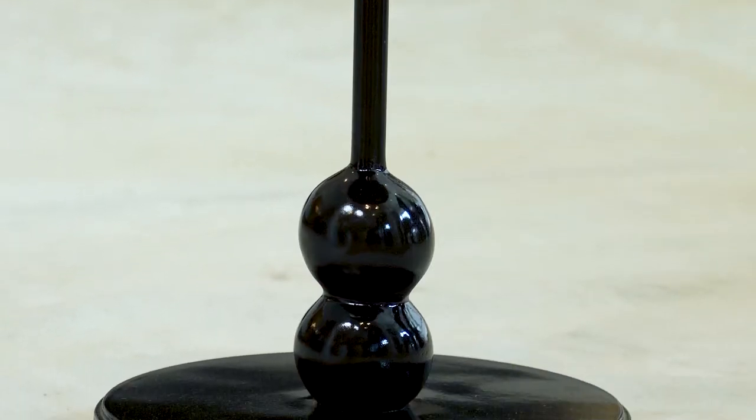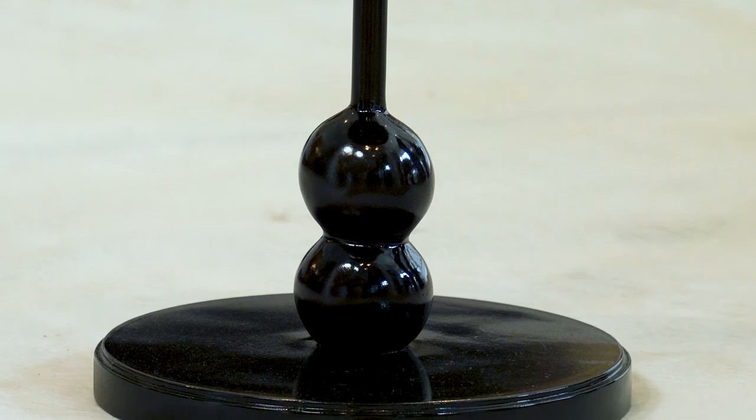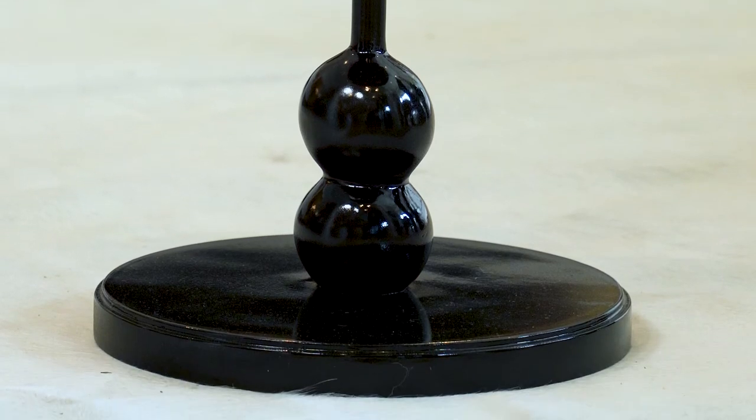Beautiful silhouette. This double ball base catching the light is just incredible. I think this is a really beautiful formal piece.